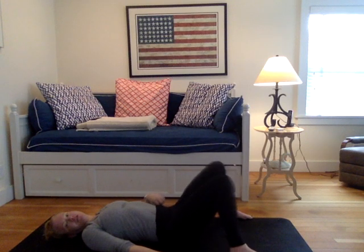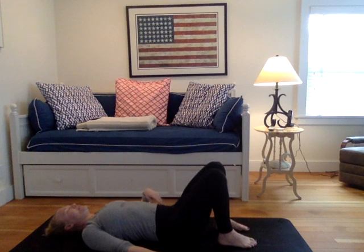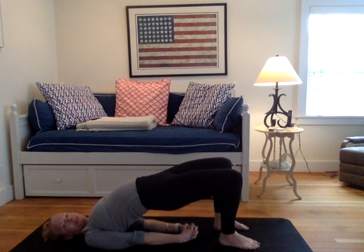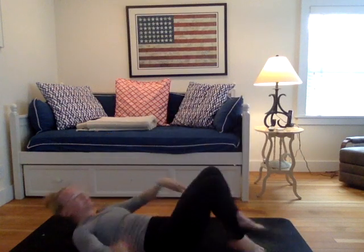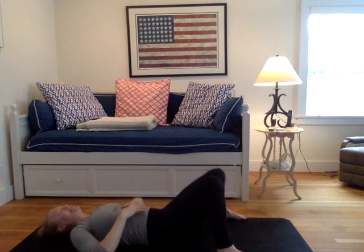And take one more round. Yogi's choice. Maybe it's a supported bridge, right? Maybe there's a block behind the base of the sacrum. Otherwise, finding the variation. I think I'm going to shimmy shoulders underneath. Interlock my grip today. Push my hips up. I'm going to take three breaths. And slowly lower all the way down to your backs. Walk those feet mat width distance apart. Tick-tock the knees side to side.